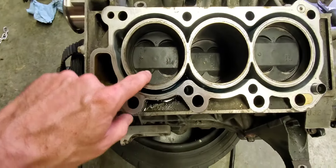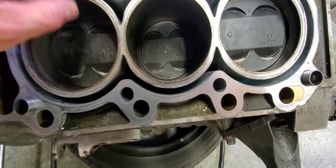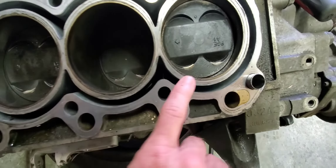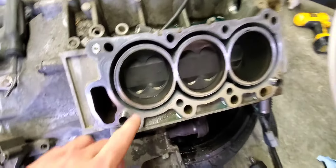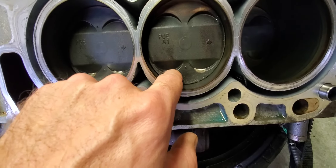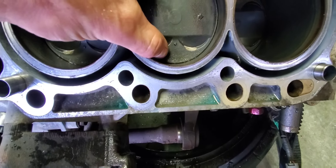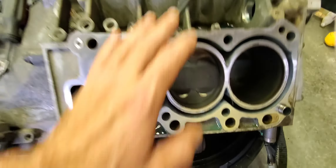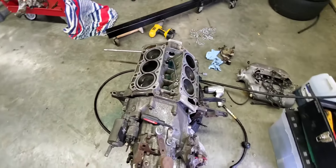All the exhaust valves hit every single piston. Come around here to this side - we've got that one there, there, and then down in there. None of the pistons cracked, but it did raise it a little bit.